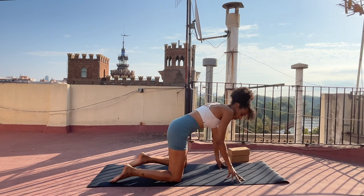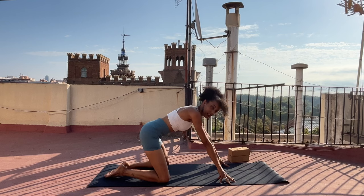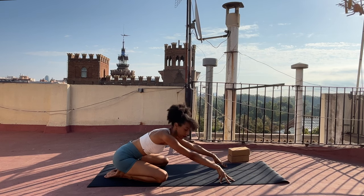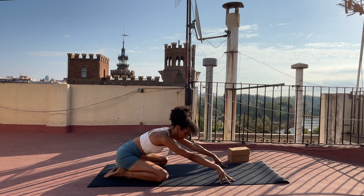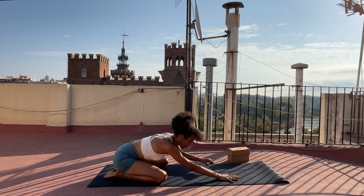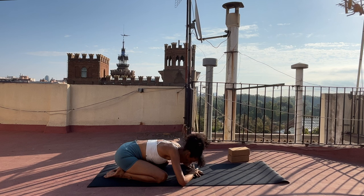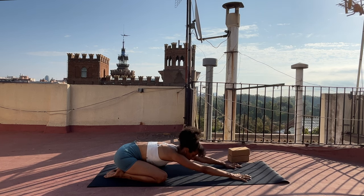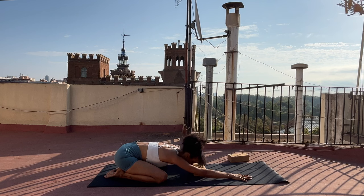Bring yourself to child's pose, bringing your big toes to touch, separate your knees and send your hips back toward your heels as little or as much as you want to. Maybe you take a moment here to move your hips side to side, and eventually perhaps you make a pile with your hands to rest your forehead down, or you could extend your arms forward. Your forehead could also rest on a block.